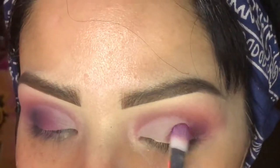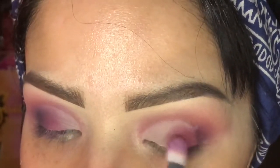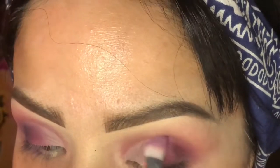This eye is always a little bit larger than my other eye, so just keep that in mind.